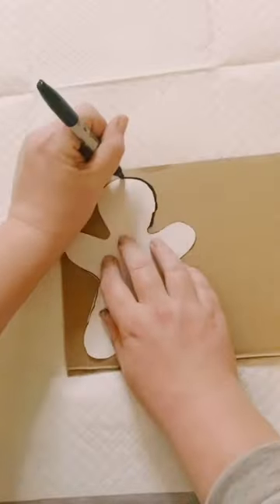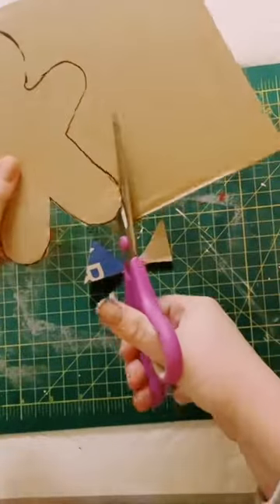Print out a clip art of a gingerbread man. Go ahead and cut it out. Trace it on a piece of cardboard, then go ahead and cut that out.